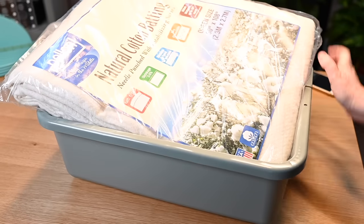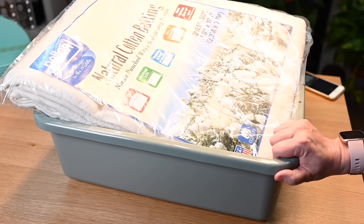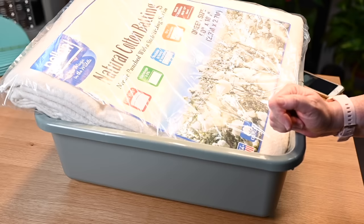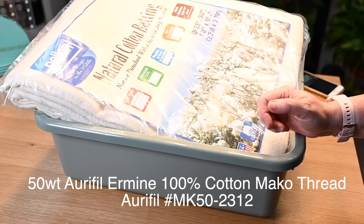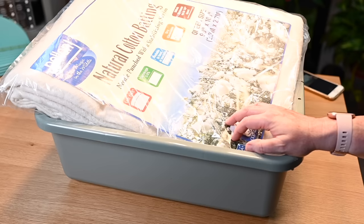Now in this one box I have my batting, all my fabrics, and I can just put this to the side — everything I need for this quilt is in one place. If I wanted to I could put the thread in there too. I'm going to use my basic thread — I think it's ermine in the Aurifil 50 weight, which is what I use for everything. I also have some color thread left over from old Craftsy kits, so I might try to use a color with this to use up some of those colors.